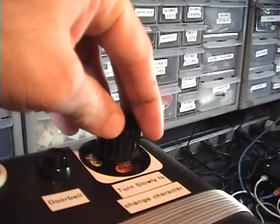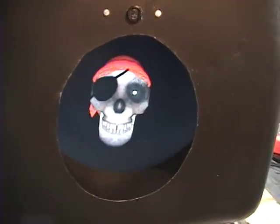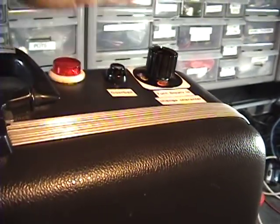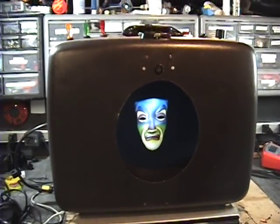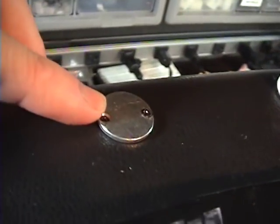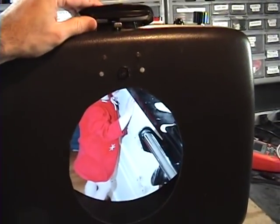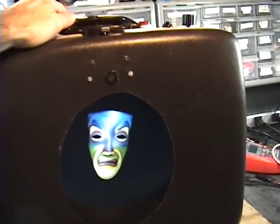And this is to change the character. Here is to change the character again — triggered by a magnet and reed switch. Flip it up for slideshow mode, flip it back to return to normal mode.